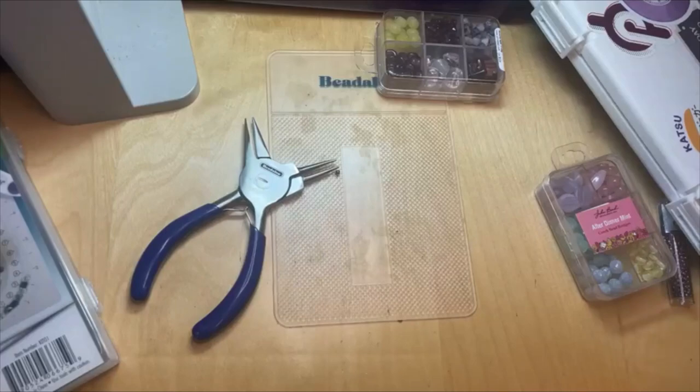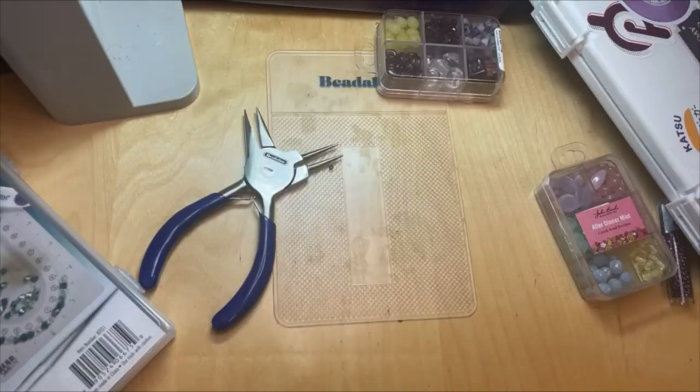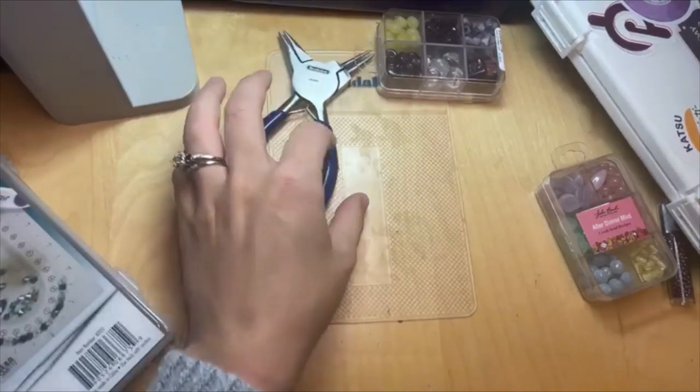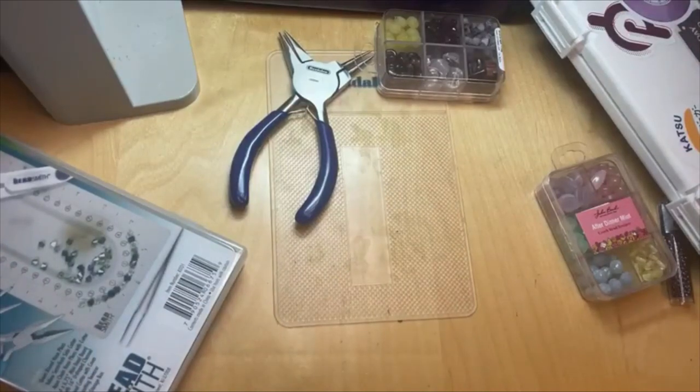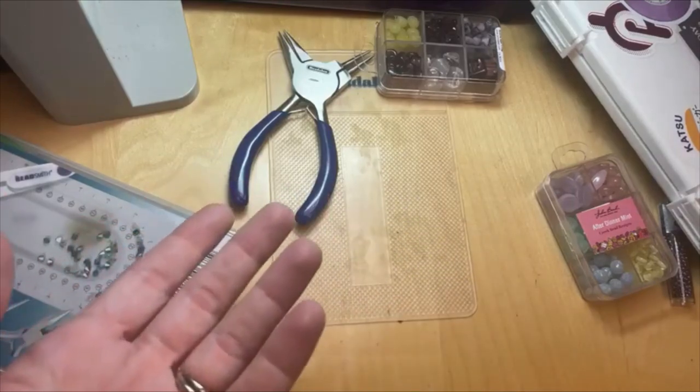Those are my beading on the go tips for you all. I hope that's inspiring. If you are traveling — whether you're driving, flying, or taking a train — you can use these items to help you bead on the go. Take your creativity with you everywhere! Let me know your beading on the go tips and tricks in the comments. Make sure to leave a like, subscribe to our channel, and hit that bell notification so you're the first to know when videos like this come out. Thank you so much and I'll see you next time!